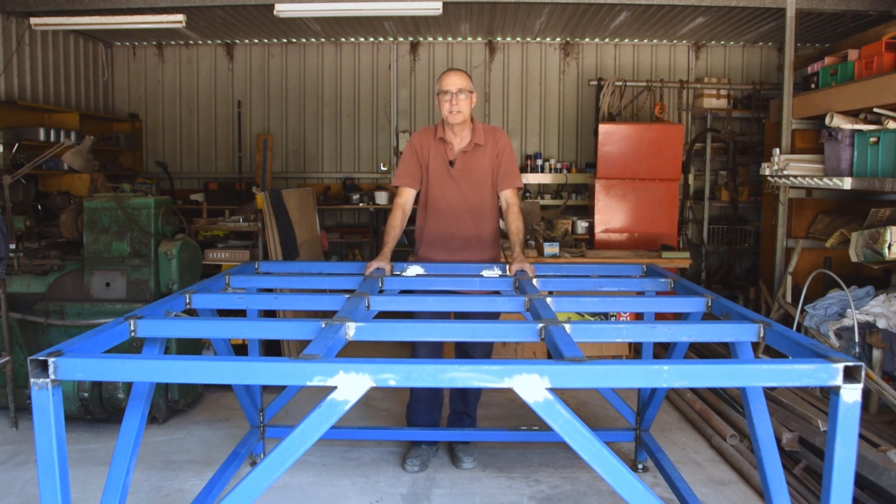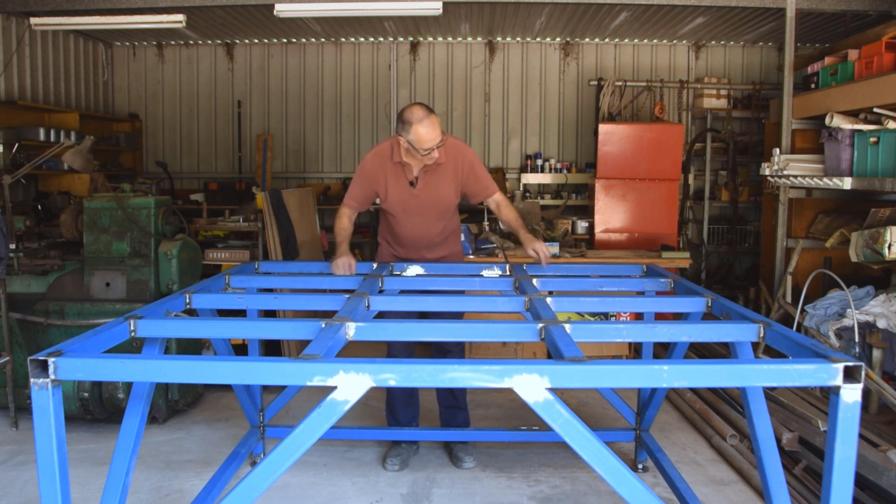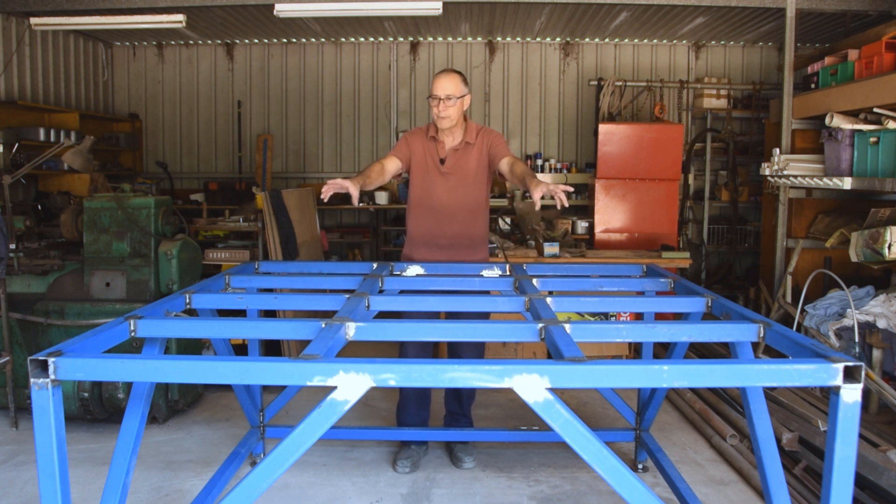I just want to talk briefly about the support table. This is constructed from 50 by 50 by 3 box tubing — probably a little bit of overkill; I tend to overbuild things.